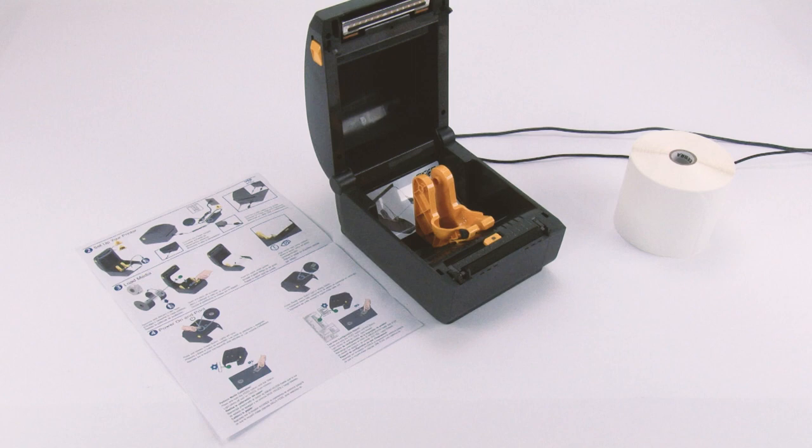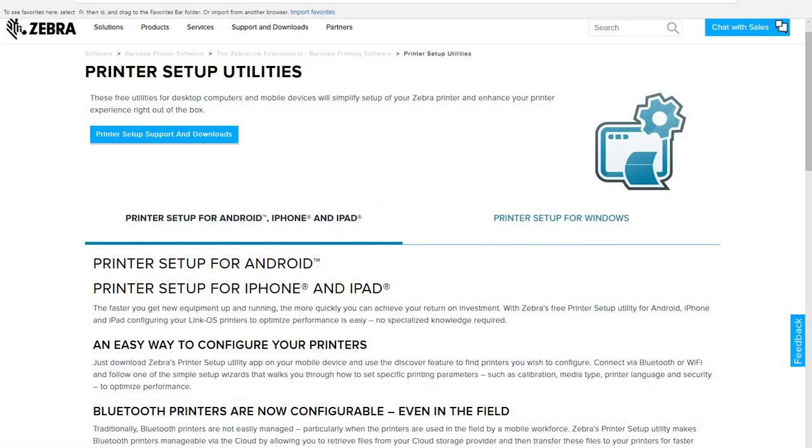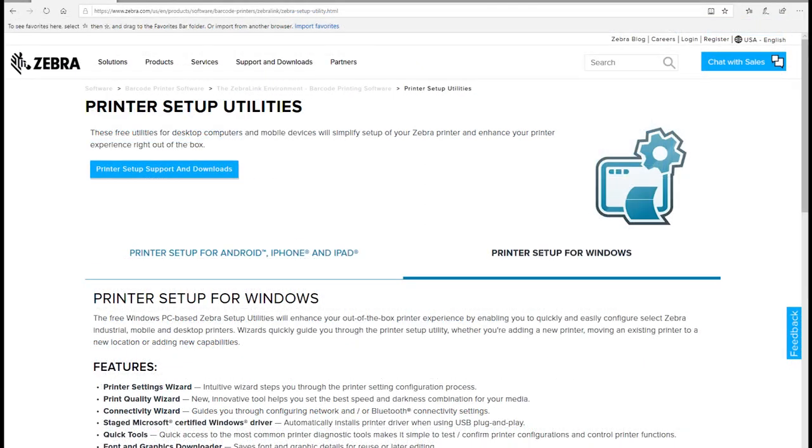Refer to the product setup guide while setting up your product. Step 1: Install software. Go to www.zebra.com/setup. Download and install the printer setup utilities.